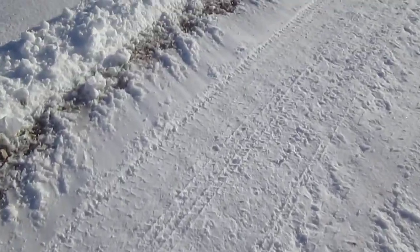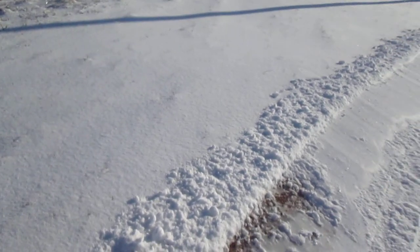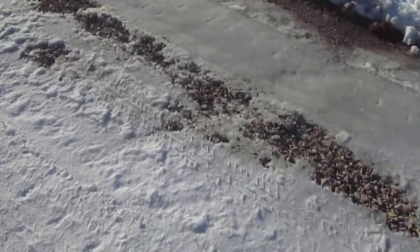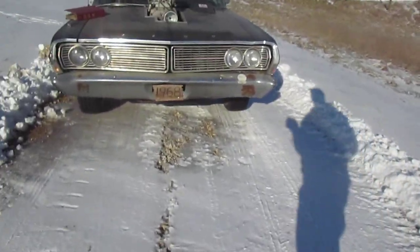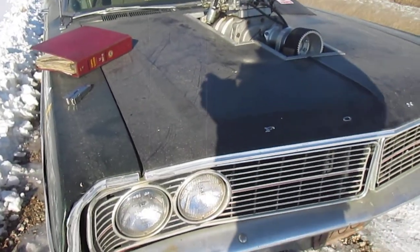Well, we're having a heat wave — it's like 28 degrees. That's supposed to warm up tomorrow and melt most of this off. Spring ain't that far off, folks. We'll catch you later.